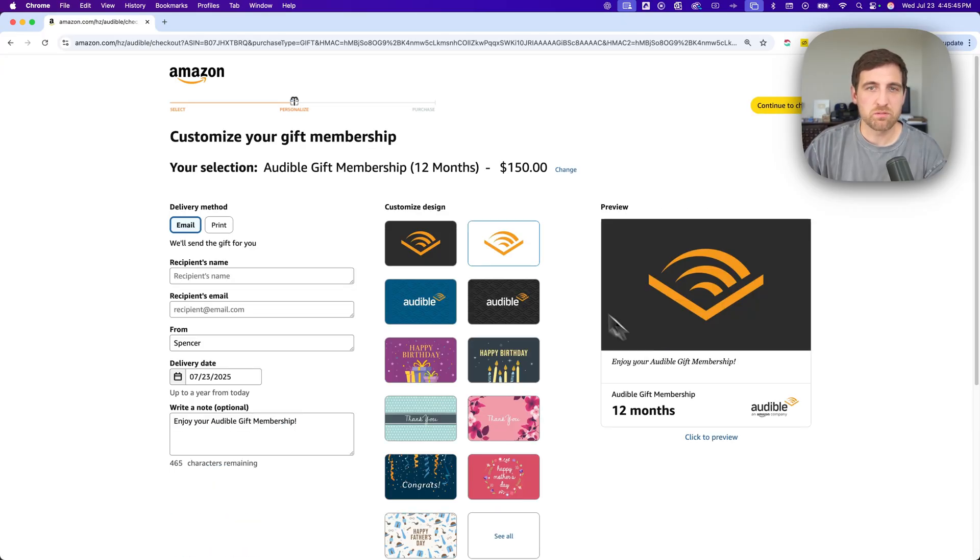After that, you're just going to check out. You can customize the design — you can email it or print it, so you could put it in a card if you want to. You put in the recipient's name, their email, etc., and the delivery date if it's in the future. So maybe you want to send this and have it delivered on someone's birthday or on Christmas or something like that, and you can put that in there.